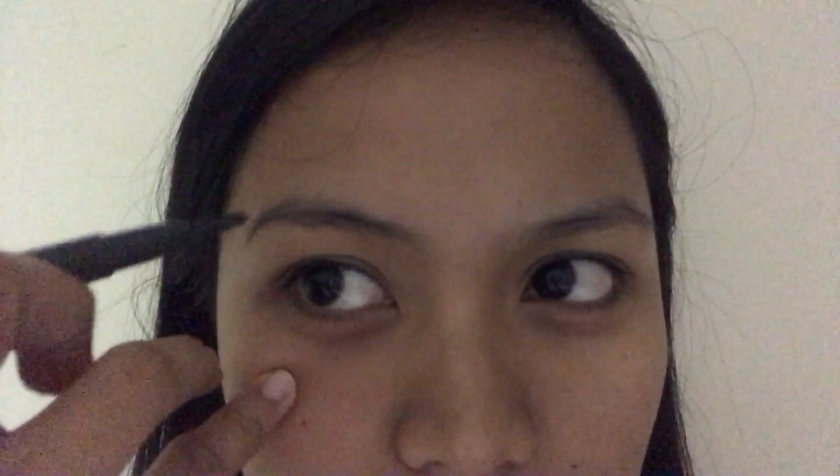First, what we're going to do is fill or draw your desired eyebrow. We're going to guide you so that when we fill in using that color, we can use it easily because we have a guide. Then after that, you have to apply concealer — so if ever the color goes outside the lines, we can easily remove the excess hair.